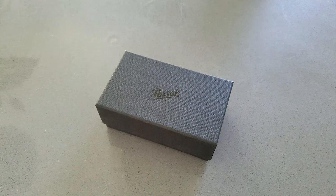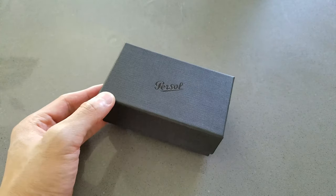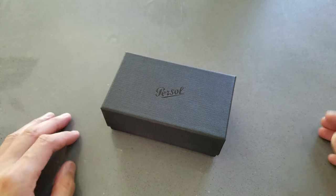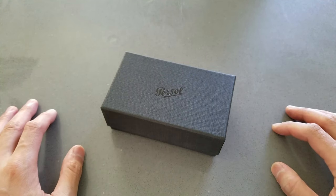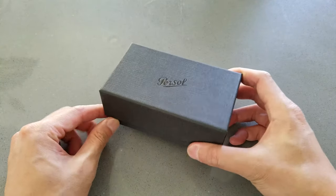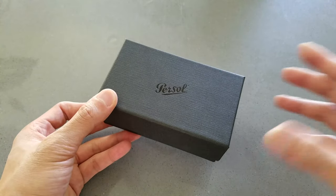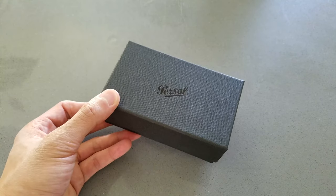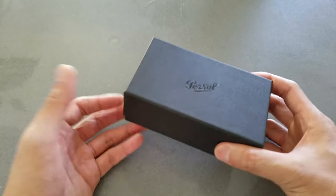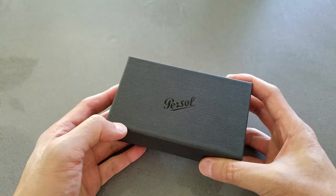Hey guys, Anthony here with another video. Today I'll be doing a quick unboxing and review of the Persol 714 sunglasses I recently picked up from Amazon. I picked these up because it's summertime and my last pair is over 15 years old. I was thinking about Ray-Bans, but these days Ray-Bans aren't made in the US or Italy anymore — but these Persols are still made in Italy and supposedly handmade.